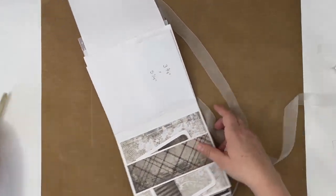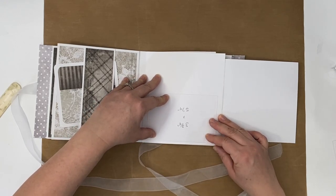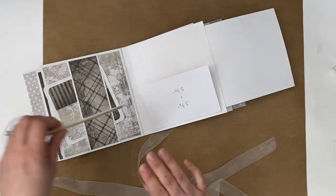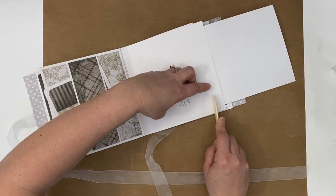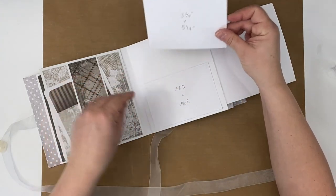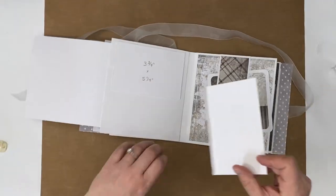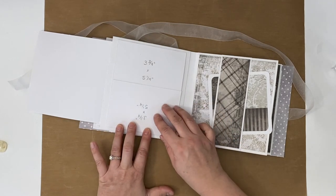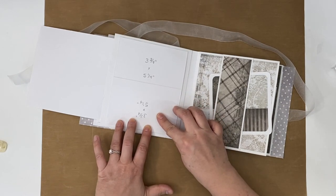How does this look? It looks crooked. Thankfully, the liquid glue — there we are, that looks really good now. Next, over top here, with about that same quarter inch, line that up as such. That's going to look really good.